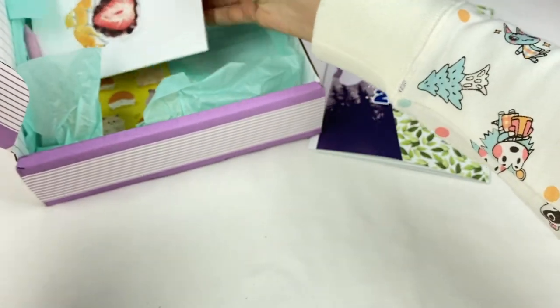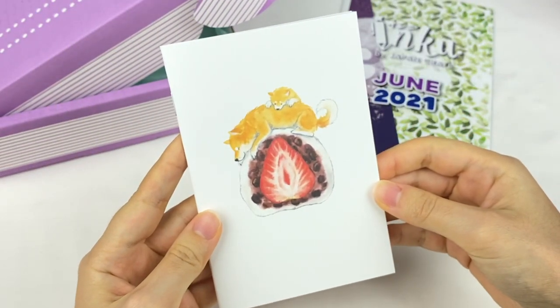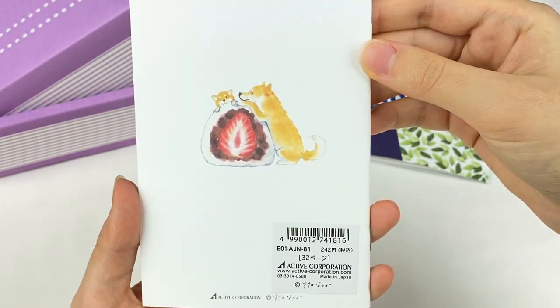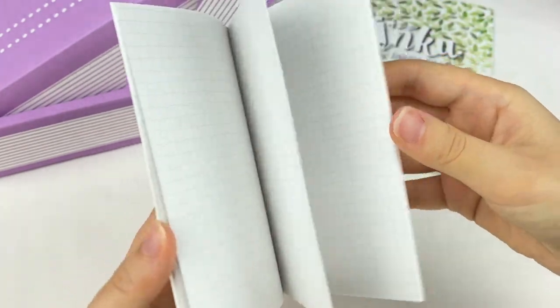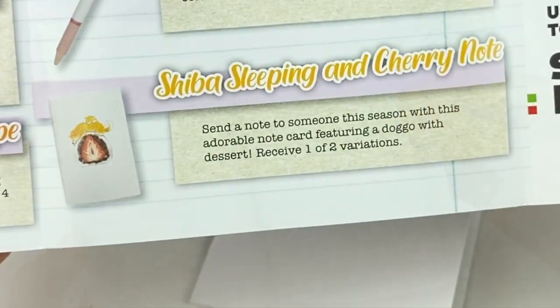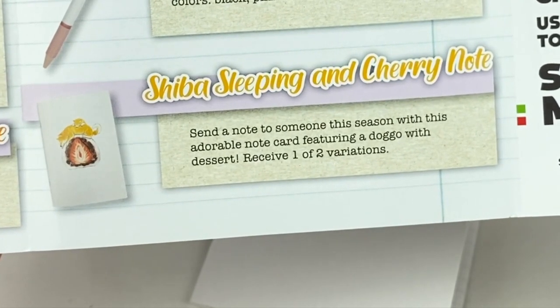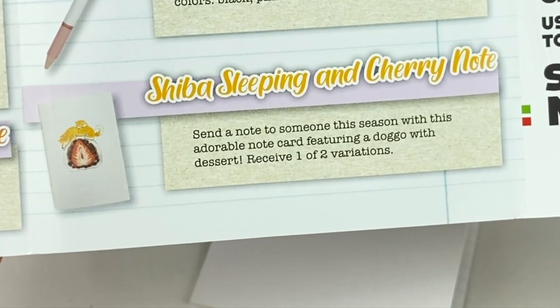The next item looks like a notebook. We have this cute daifuku and Shiba Inu design on the front, and it's a grid paper notebook made by Active Corporation. This is the Shiba Sleeping and Cherry Note — send a note to someone this season with this adorable note card featuring a doggo with dessert. Receive one of two variations.